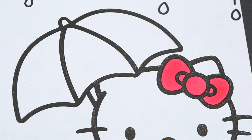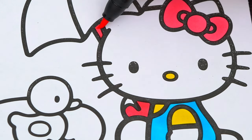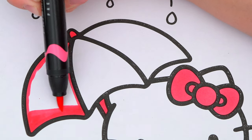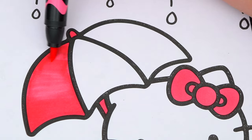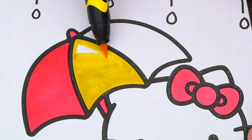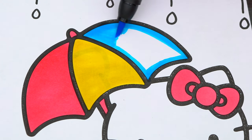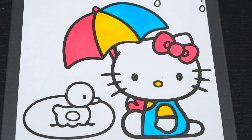Let's color in her outfit yellow and blue. And let's make her umbrella yellow, pink, and blue. Okay, now I'm all finished coloring in Hello Kitty. So adorable.